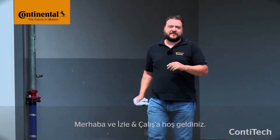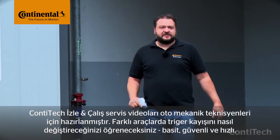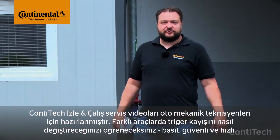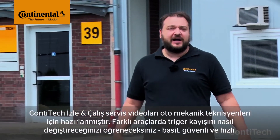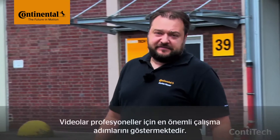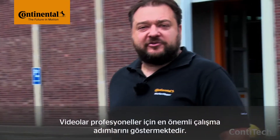Hi and welcome to Watch and Work. Watch and Work is ContiTech's service video series for automotive mechanics. In them you'll learn how to change timing belts on a wide range of vehicle engines, simply, safely and quickly. These videos show the key working steps for workshop pros.